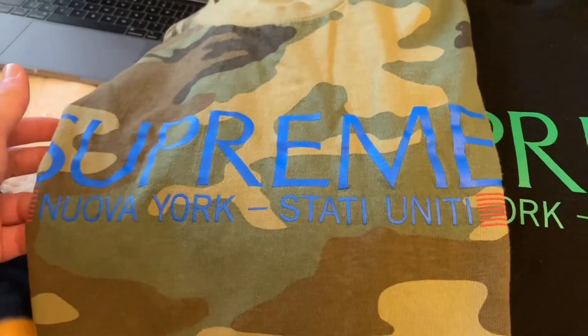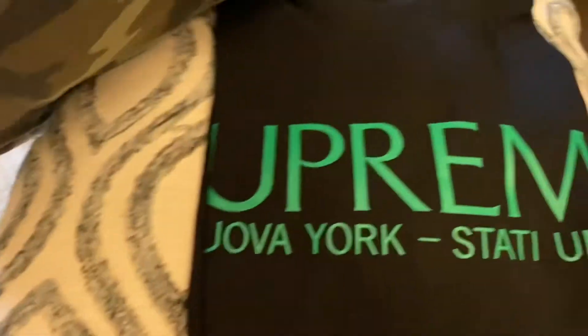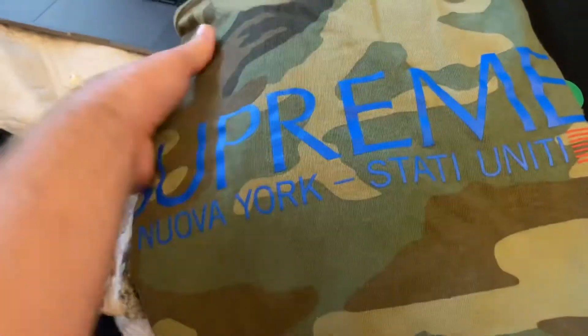What's going on YouTube, happy New Year's! Hope you guys had a good New Year's Eve and a good New Year's. Today's January 1st and I got a real versus fake for you guys. My most viewed video is my real versus fake and I have an updated version for you guys. The shirt we will be comparing is the Supreme Nueva York tee — got the black and the camel right here.